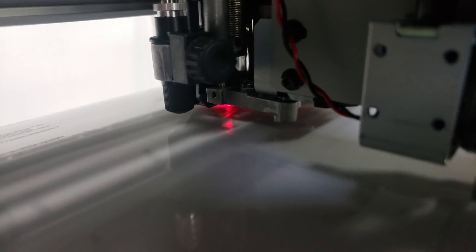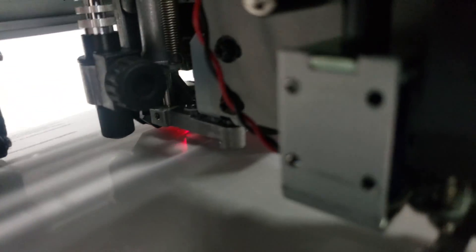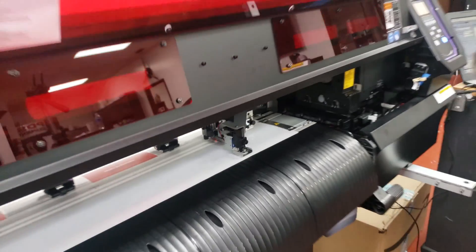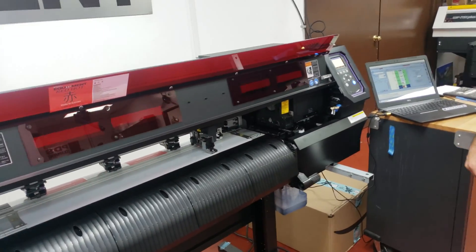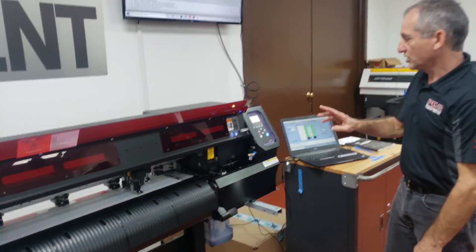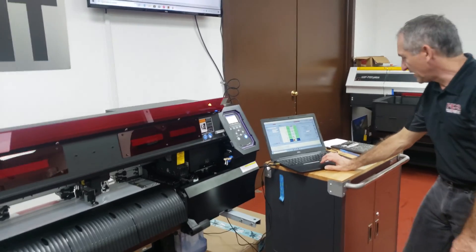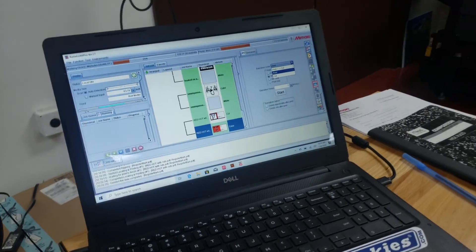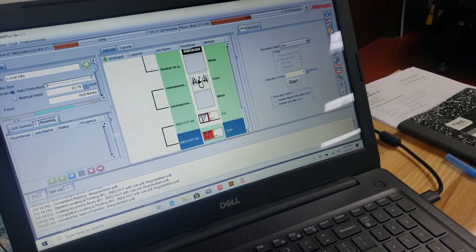Once I'm there, I'm going to hit enter and you're going to see it find that registration mark. It's going to scroll back and forth, do its thing, and register that orientation point. Once that's done, I'll come back over to my job and click cut only.